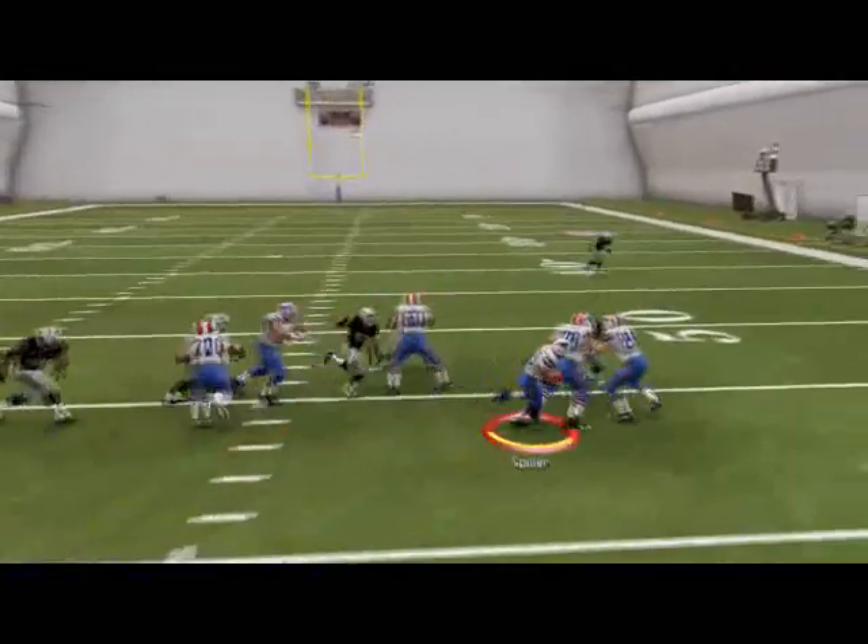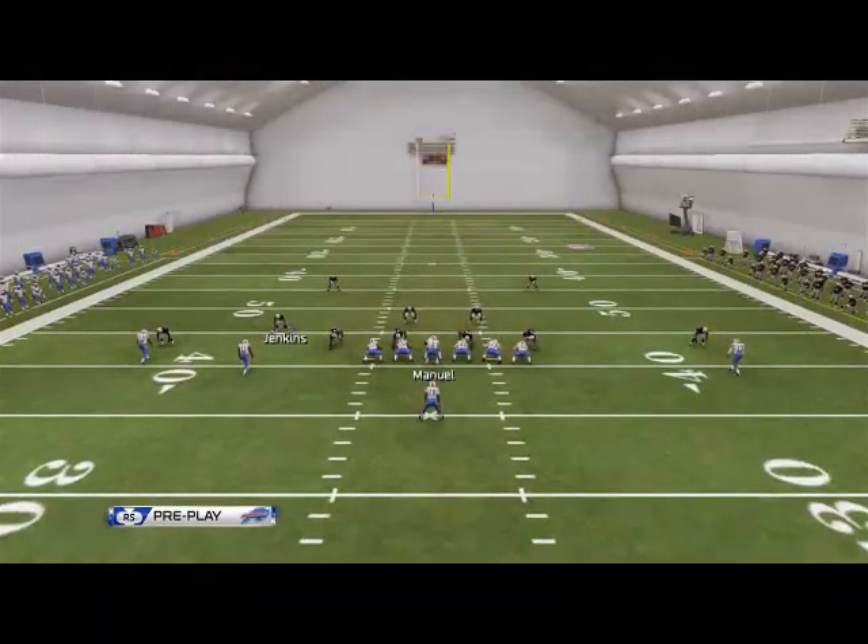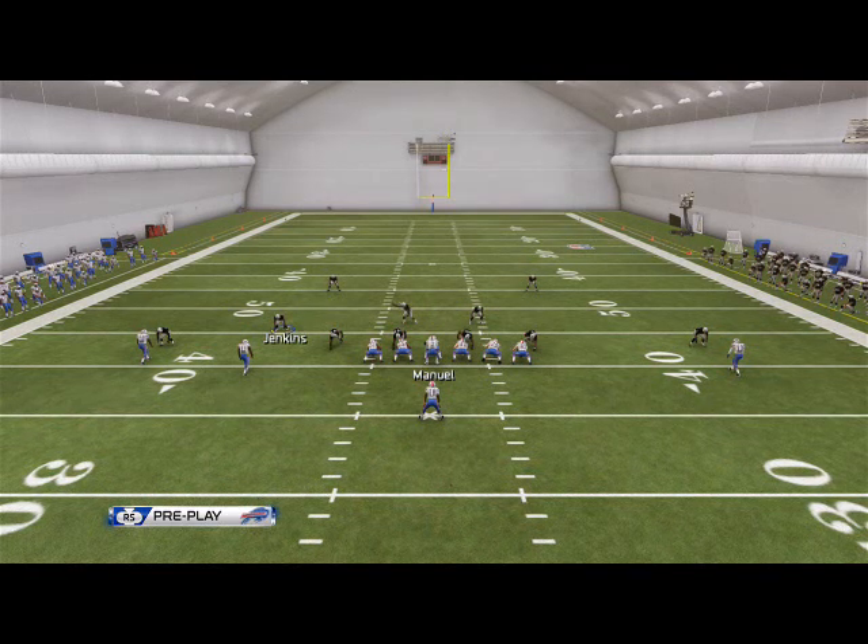This is the running play we see Manning use often — with Justice Forté, and now with Knowshon Moreno and Ronnie Hillman. In no-huddle situations, single back doubles inside zone is one of the better runs in the game. Next week we'll take a deeper look at the Colts' running attack and the pin and pull play — the more unique play of the two. For right now I just wanted to introduce you to the zone run in the Manning offense.